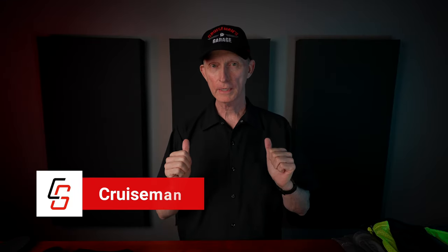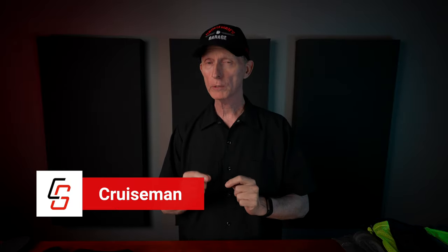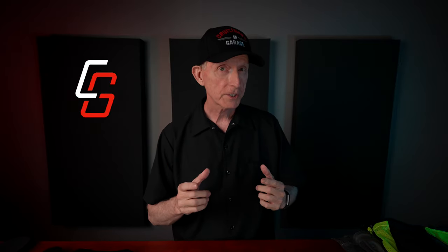Hey everyone, I'm Cruise Man, and today I'm going to take a close look at Bon Body Armor's brand new Level 2 Body Armor. This is pretty exciting stuff. But before we start the show, if you have a passion for motorcycles, I would invite you to subscribe to my YouTube channel.